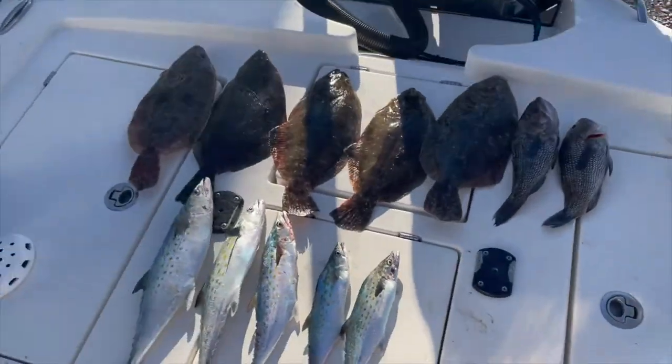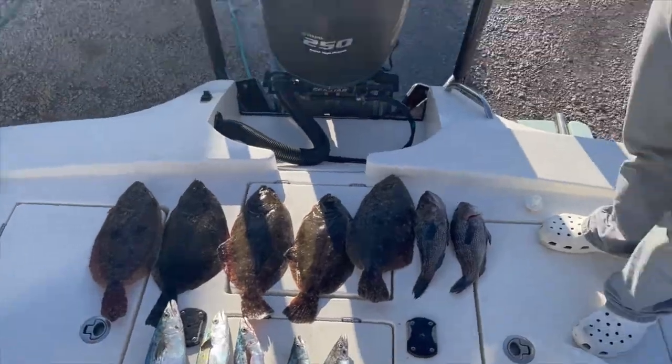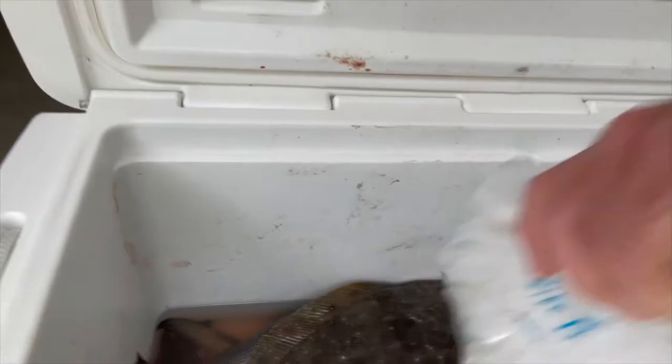Alright guys, so this is what we caught for today. Wasn't a bad day at all. We're now going to cook and clean them — first clean them obviously, and I'll show you how we clean and cook them too. So we're back here at the house, here are the fish in the cooler, we're about to clean them. There's five flounder, two black bass, and I think five Spanish — which is a pretty nice day.